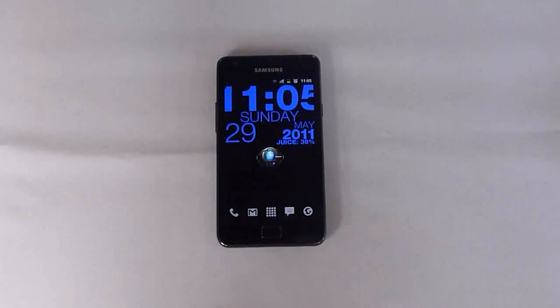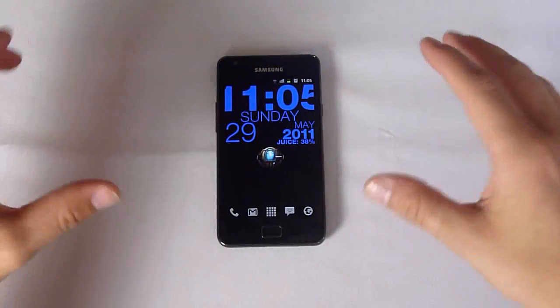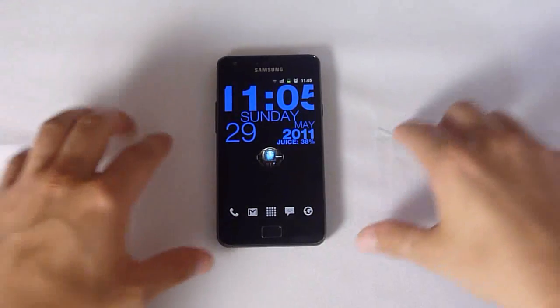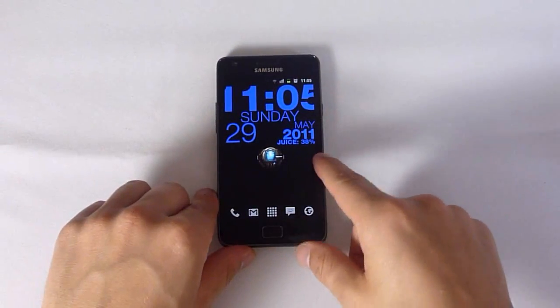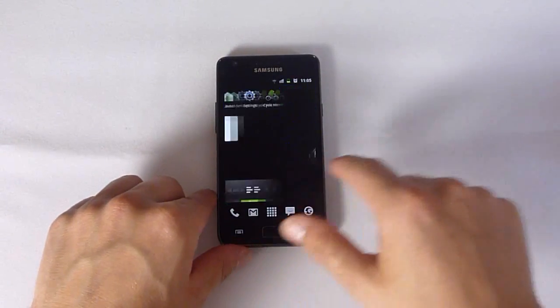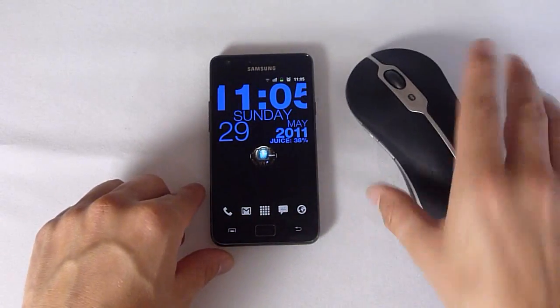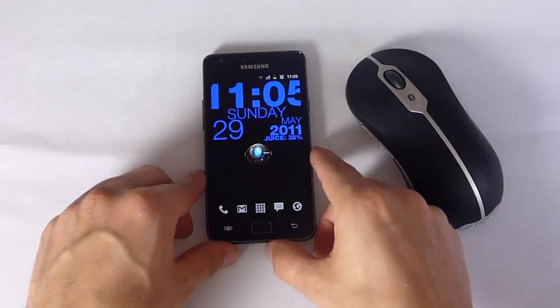Welcome back to GalaxyS2Tips.com. I just wanted to show you a new feature I heard about just today, which is the fact that you can actually connect your Samsung Galaxy S2 by Bluetooth to a Bluetooth mouse.